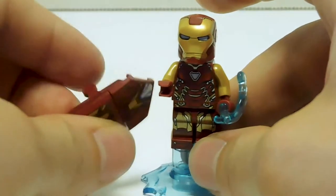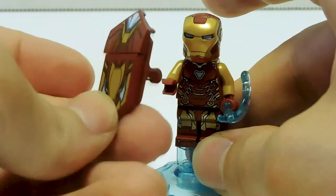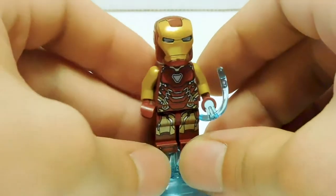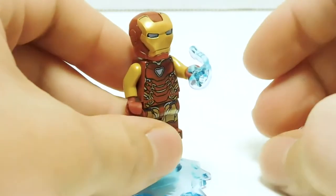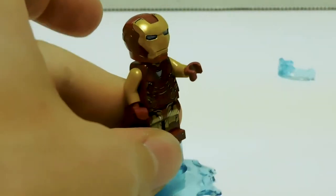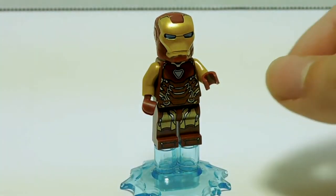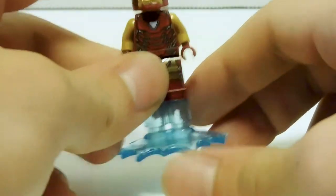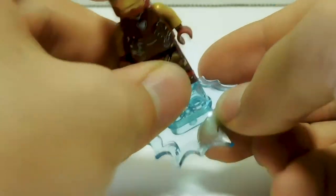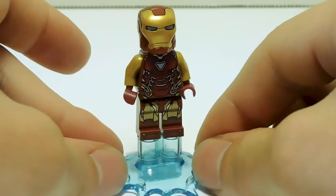We're finally getting some nano stuff other than just the thruster packs, which is all LEGO's done in the past. He has a power blast piece, which actually works pretty well. He comes with one of those big splat pieces and some thrusters so he can be flying up off the ground.